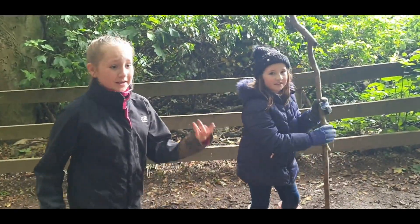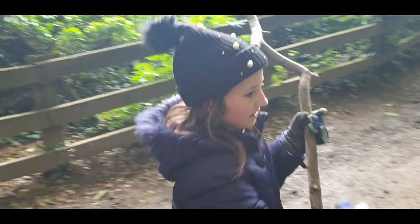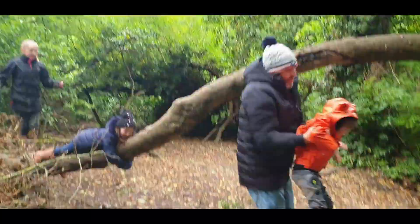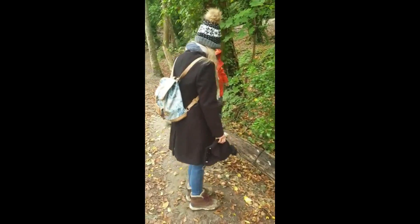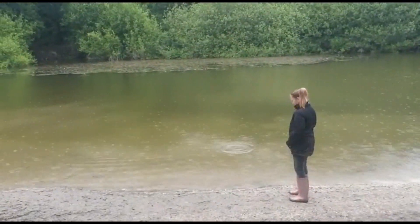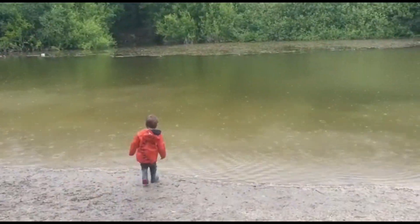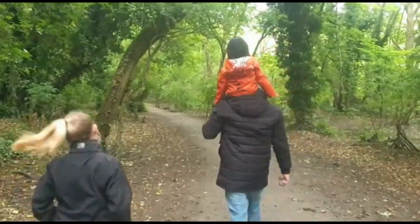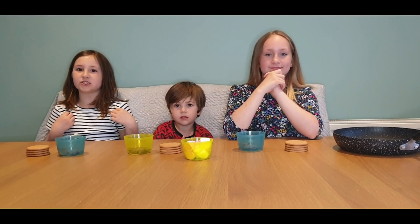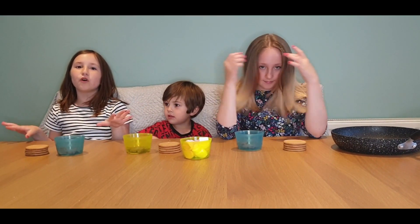Look how cold and muddy we are! We're really looking forward to getting some s'mores. We're back from the woods now, had a shower, and we're warm in some new clothes. The best way to finish a rainy day is by making some s'mores.